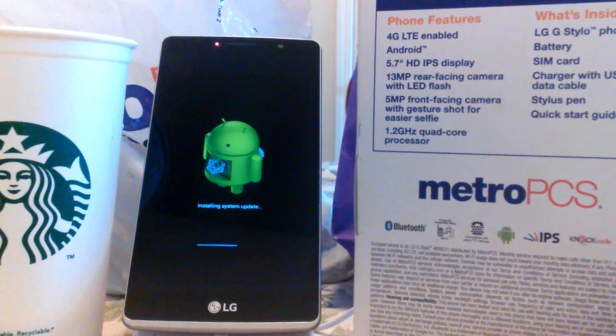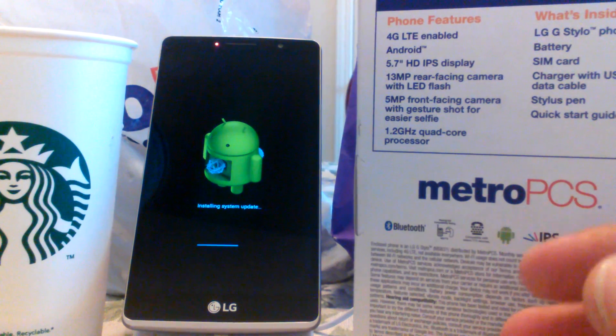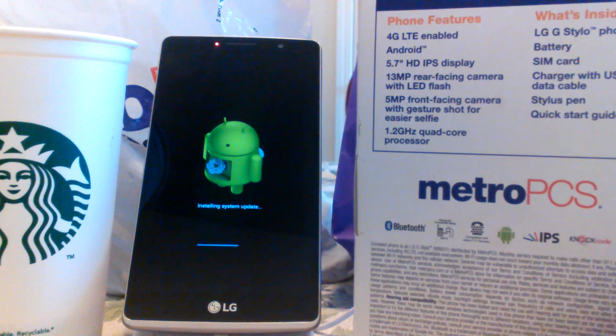It has a 1.2 gigahertz quad-core processor. Out of the box it was running Android Lollipop 5.0.1. I'm kind of interested in the update and how it's going to change the layout of the phone — maybe change the notifications. I've heard some people say the camera is going to be a lot faster with less lag, so I'm pretty interested to see how the update will help the phone's performance.